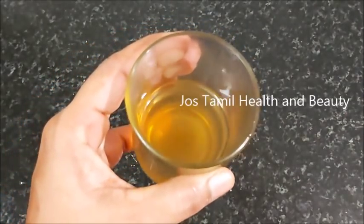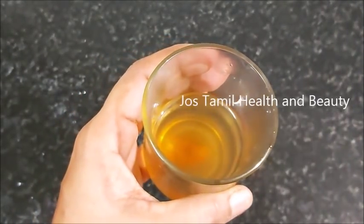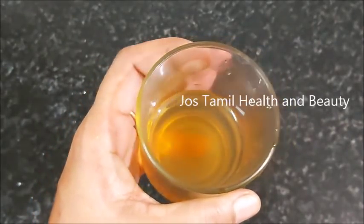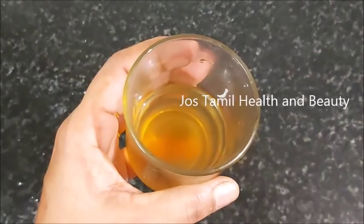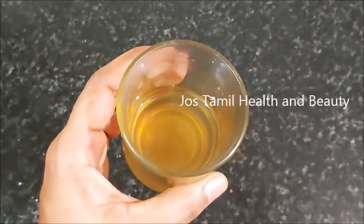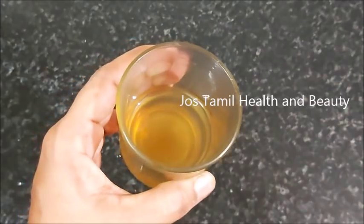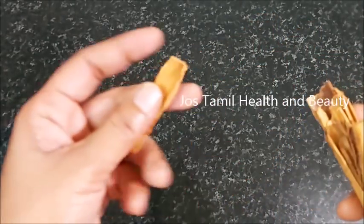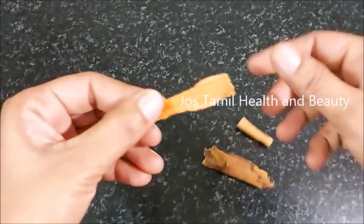If you continue with a gap, you will use a glass of water. You can use a glass of water for 1 hour, or for 6 minutes. After this, check the water.